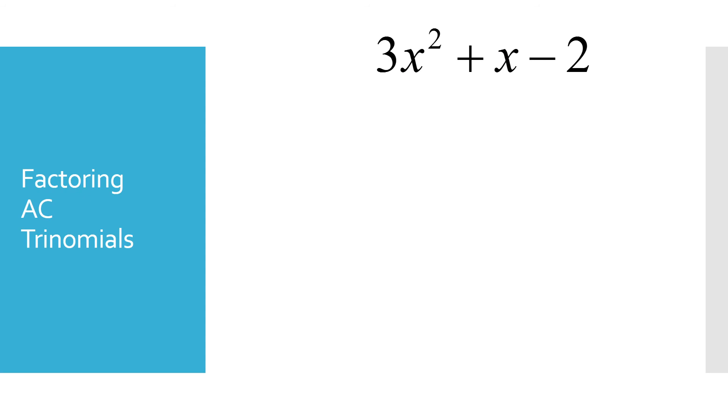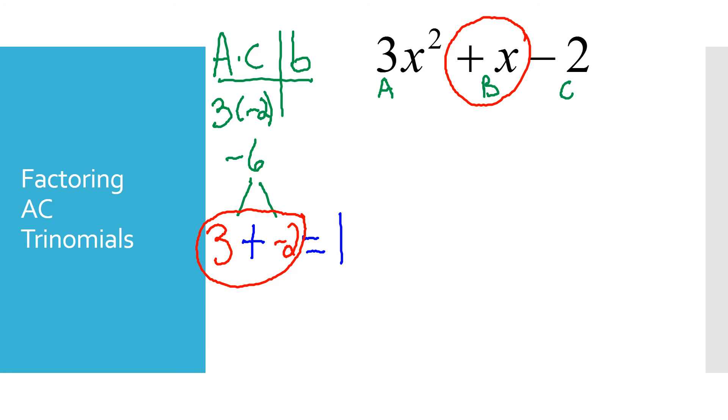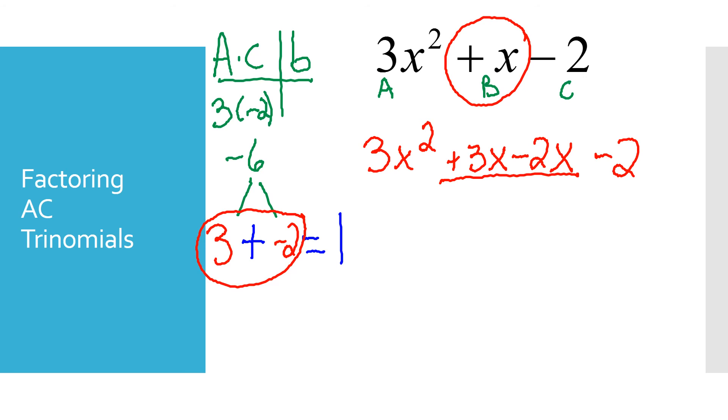Next is the AC method, used for a trinomial with three parts: A, B, and C. First, multiply A times C: 3 times negative 2 equals negative 6. I need two numbers that multiply to negative 6 but add to equal 1 (the B value). I'll use 3 and negative 2. Those two numbers replace the middle x term, so I rewrite the problem keeping 3x squared but replacing the x term with plus 3x minus 2x, then the minus 2 at the end. Note that 3x minus 2x gives a positive 1x, which confirms it works.